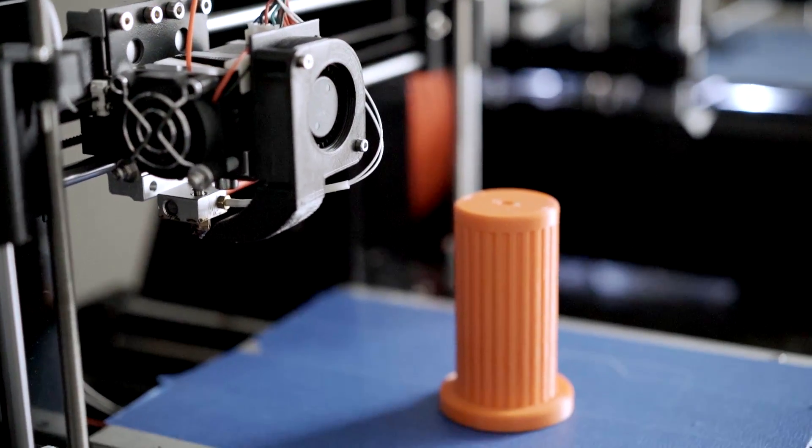One of the problems I constantly have is spending money on filament I'm not even sure is going to work with my 3D printer. And often times I end up wasting a lot of money and a lot of filament because of it.